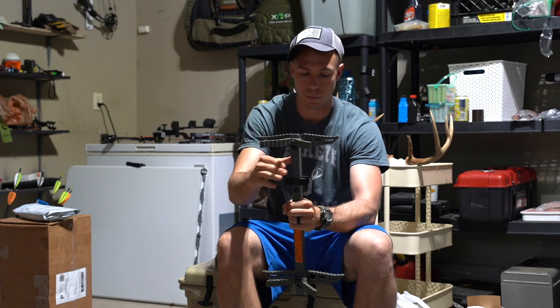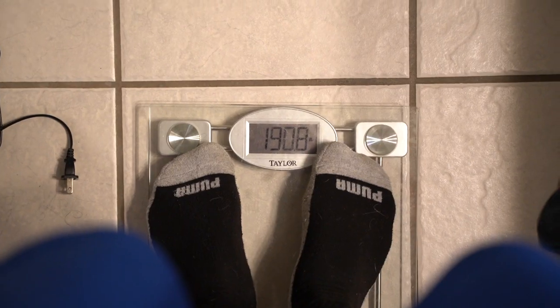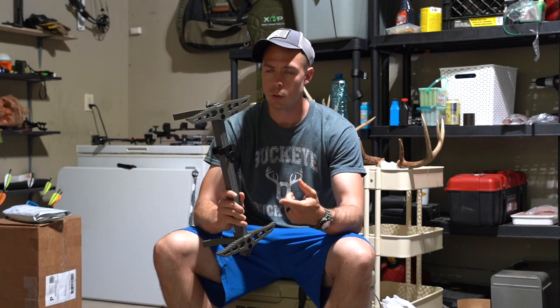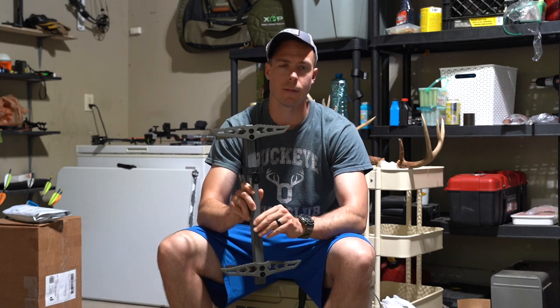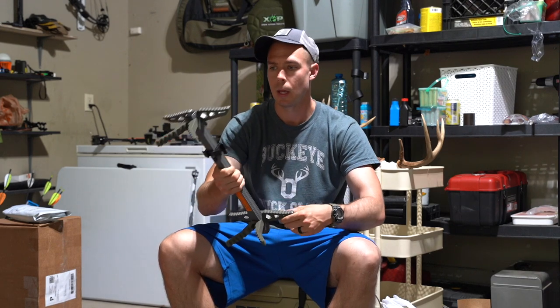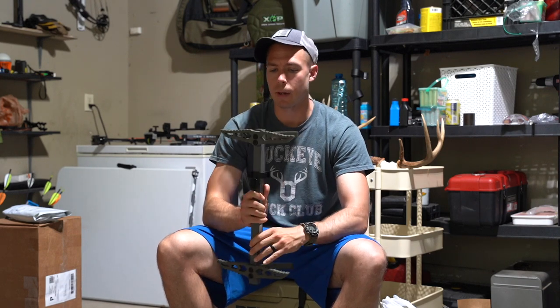I went ahead and weighed these on my bathroom scale — stand on it, get my weight, grab a couple sticks and do the old plus/minus before and after. I did it three times to give an average, and per stick I got 2.28, 2.36, and 2.35 pounds. So just over two pounds plus or minus is where they're going to come out. I will say these are final prototype sticks that I've been given to test.